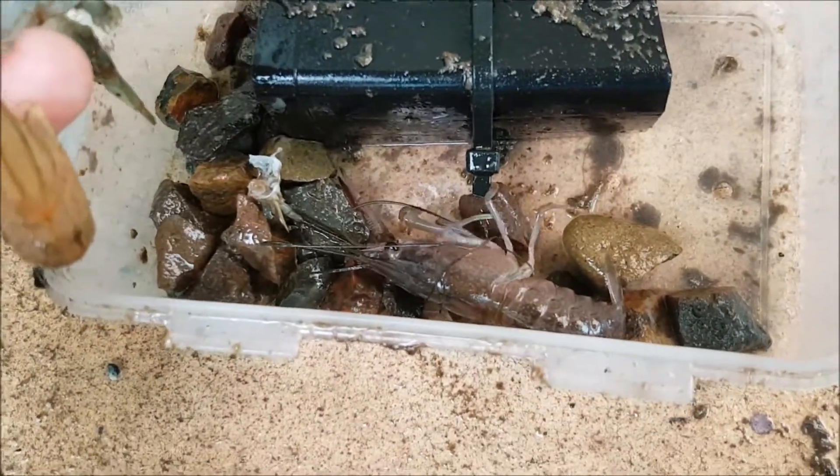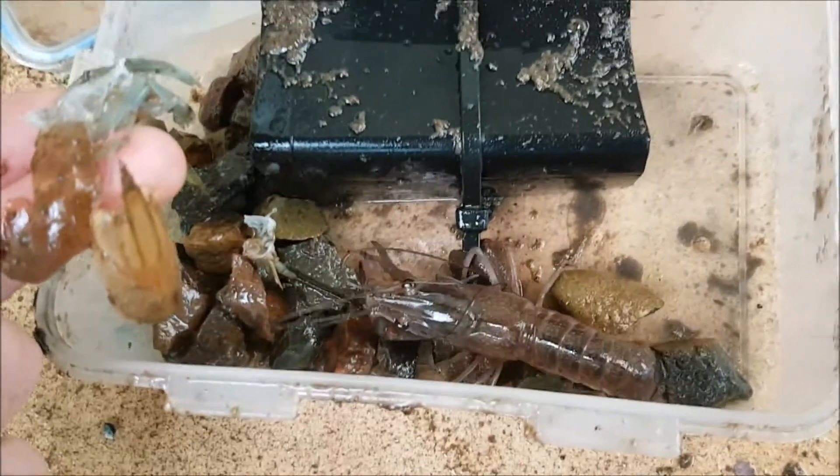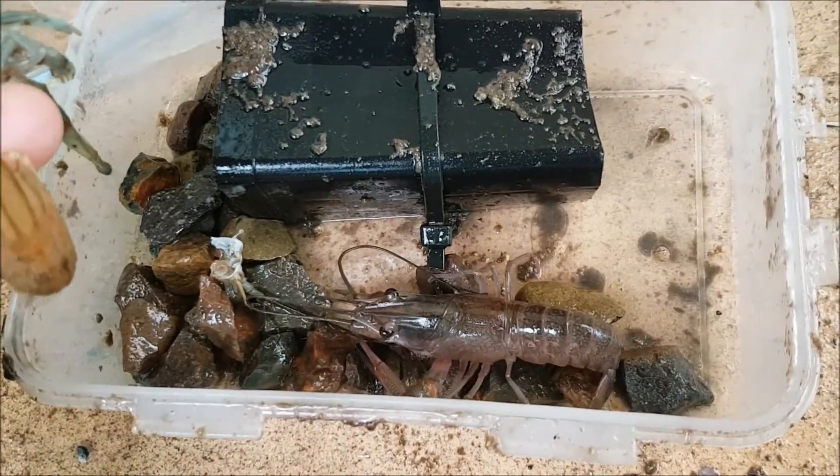We'll just restock the food and send him back into the tank.